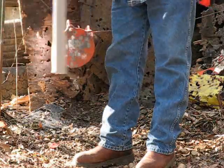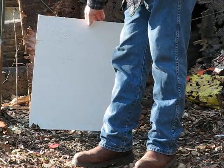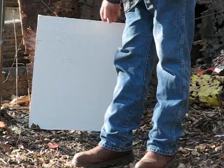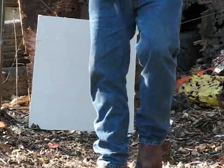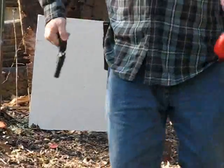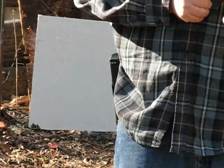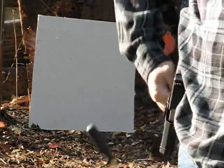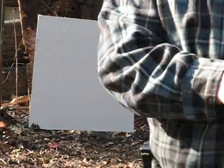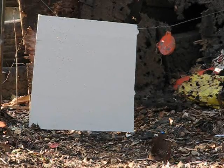It did penetrate the sheetrock. Perhaps we should test that at some point — it might be interesting anyway. Since we've got the thing set up, let's try it with one of the triple-aught buckshot, also from 7 yards.